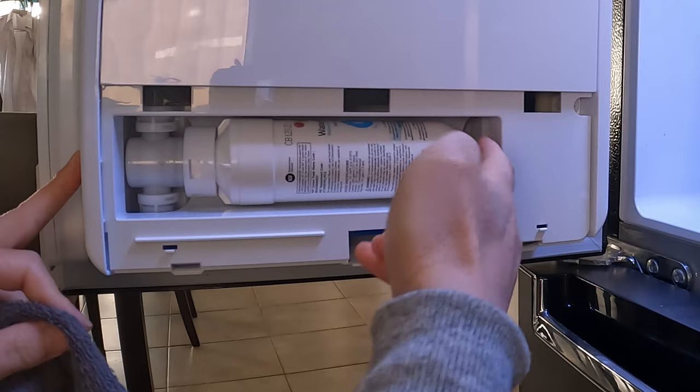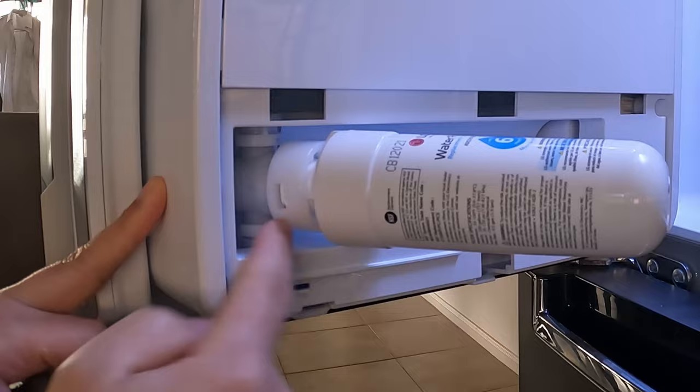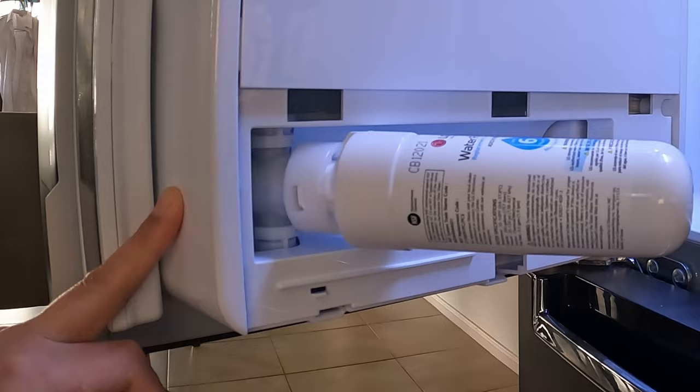When you pull this out you'll see there's a stopper here. Make sure you lift upwards a little bit gently and then slide out to about a 45-degree angle — that will be helpful. You'll notice that this plastic here is eaten away because it's a one-use only. If you undo it and put it back in repeatedly, the plastic is going to eat away and the water is going to leak out.